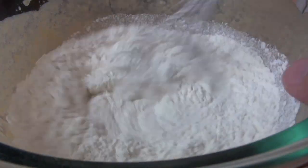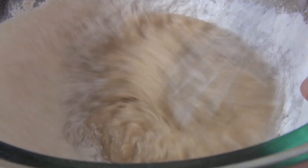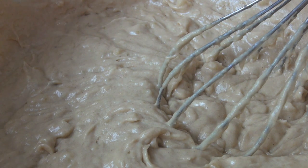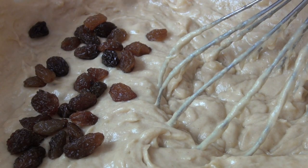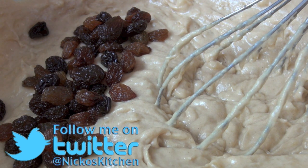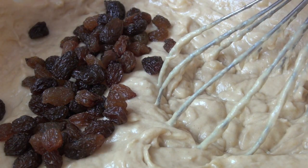We'll just give this a good mix around, get that flour combined into the wet mix. Now the real secret behind this banana bread for me is the next ingredient. I'm going to be putting in some sultanas or raisins. They're just great bursts of sweetness, because they start to go a little bit jammy in the oven and cook down. They still keep their shape, but they just give nice bursts of sweetness.